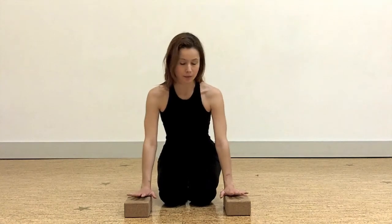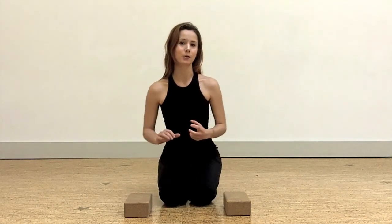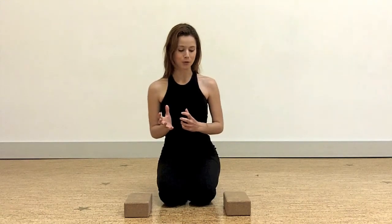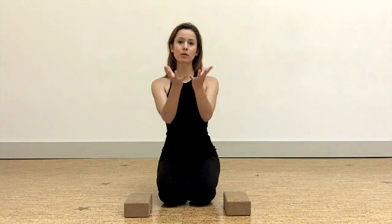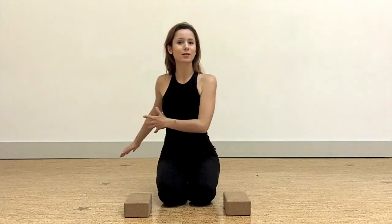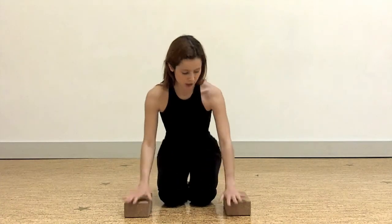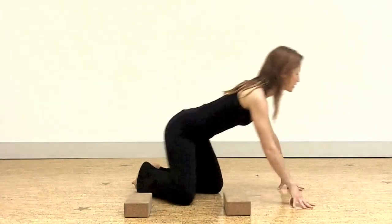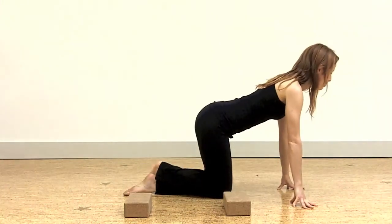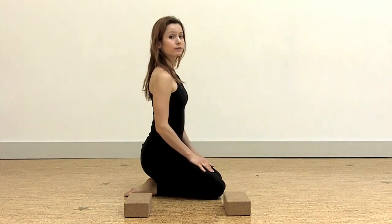You can take blocks — blocks can be super helpful to give you a little bit of extra height and oomph to your pose. Traditionally, this pose is done to help lift the body and swing the legs back to come into Chaturanga, but it's also just great on its own. Traditionally, you would come into essentially a kneeling pose and cross your ankles behind you — it would look something like this, with one ankle crossed on top, and then you basically just sit onto your heel.